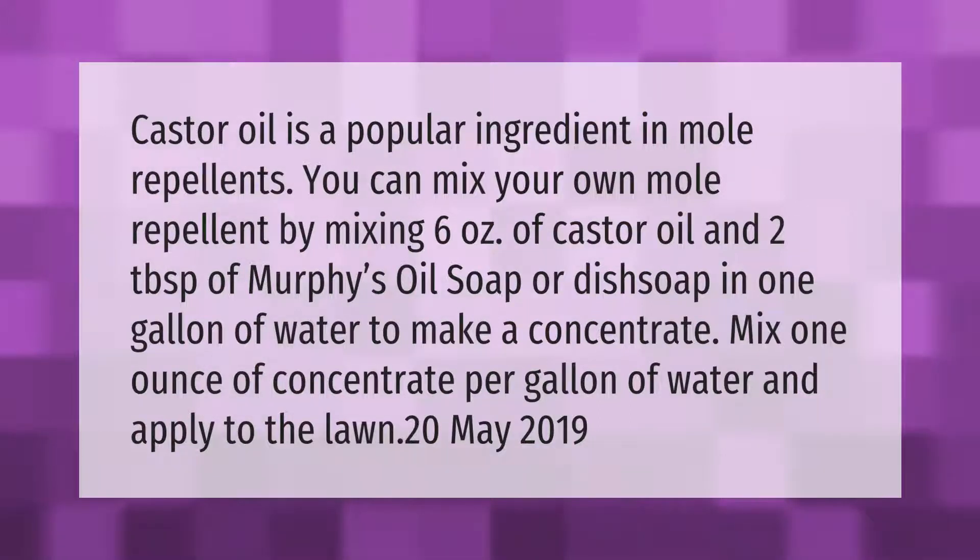Castor oil is a popular ingredient in mole repellents. You can mix your own mole repellent by mixing six ounces of castor oil and two tablespoons of Murphy's Oil Soap or dish soap in one gallon of water. To make a concentrate, mix one ounce of concentrate per gallon of water and apply to the lawn.